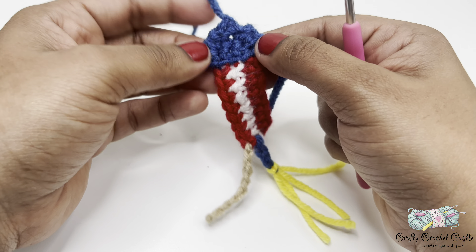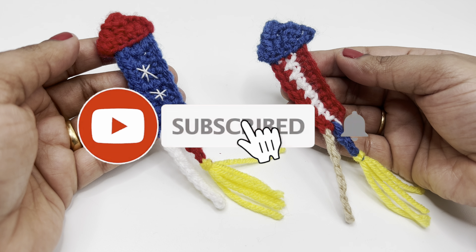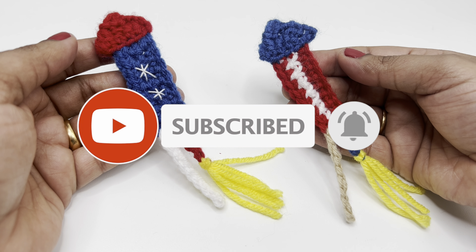This is how our crochet rocket firework applique looks after weaving in all the ends. You can steam, iron, or block this project if you prefer. I hope you enjoy crocheting this along with me. Please show your support by subscribing to my channel. Thank you for watching.